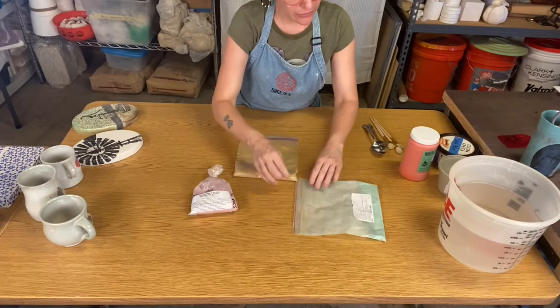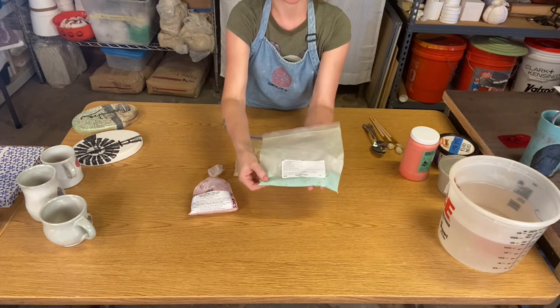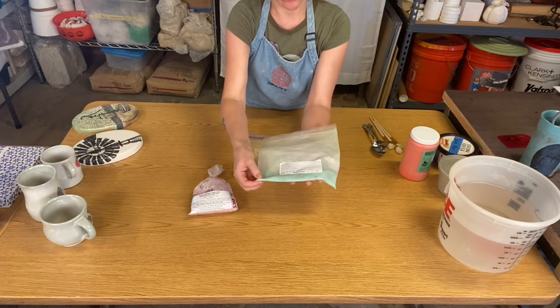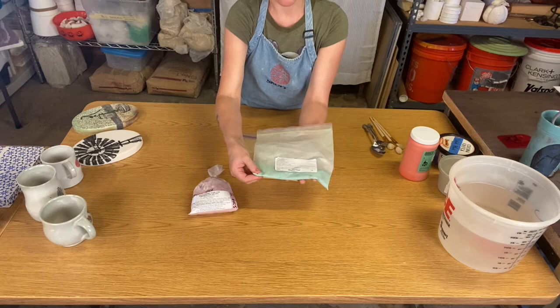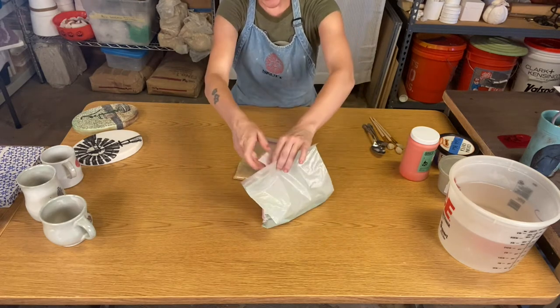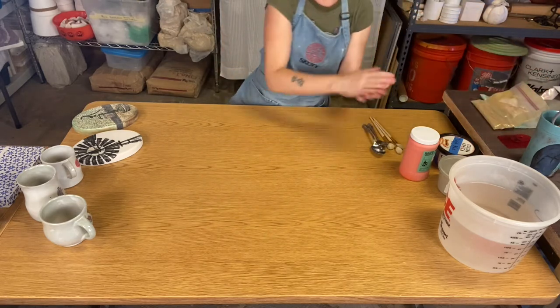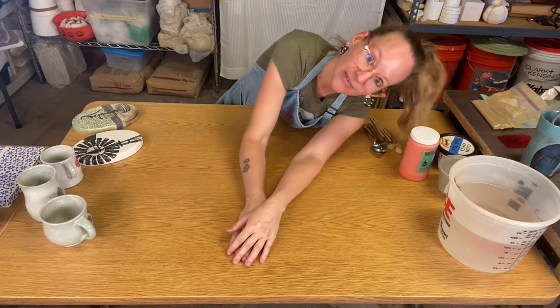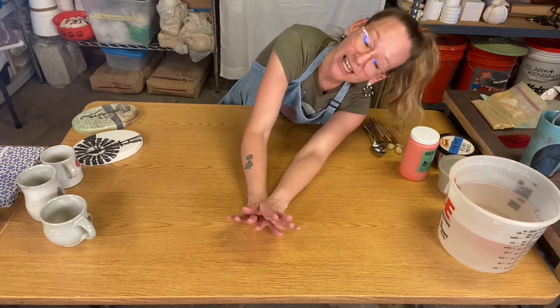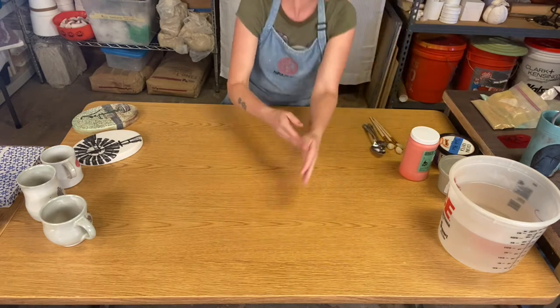Here are a few examples so you can see what a stain looks like — it truly is just ground up pigment. We mix these in different percentages into slips, stains or washes, and underglazes.